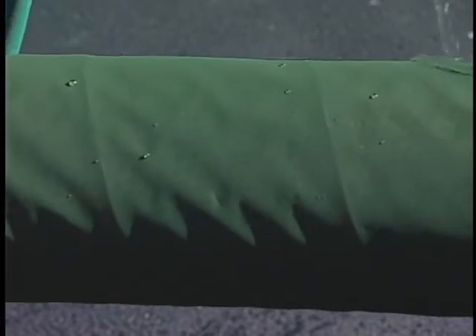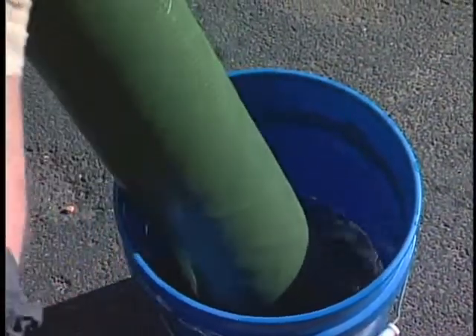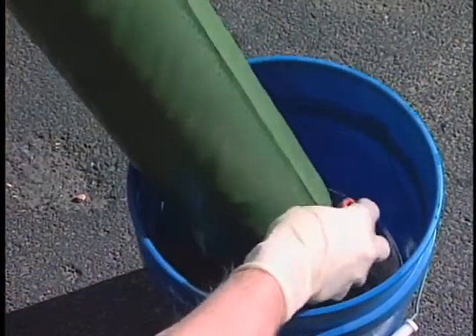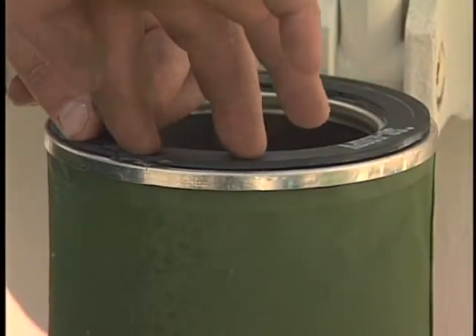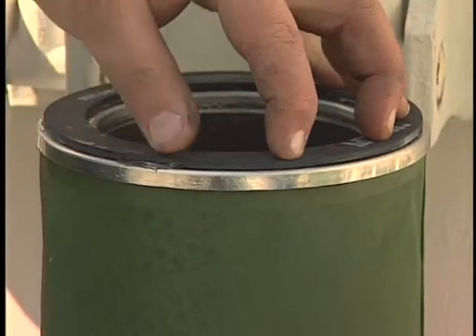If the separator passes the surface inspection and water test, rinse it thoroughly with clean fuel to remove any water. Set the separators aside until ready to reinstall, again being sure not to touch the Teflon screen with your bare hands. The separator gasket should also be checked to ensure a firm attachment to the end cap. If the gasket has come loose, it can be reattached with super glue.